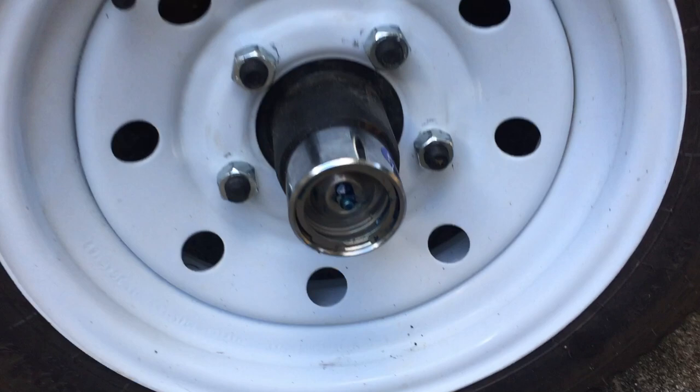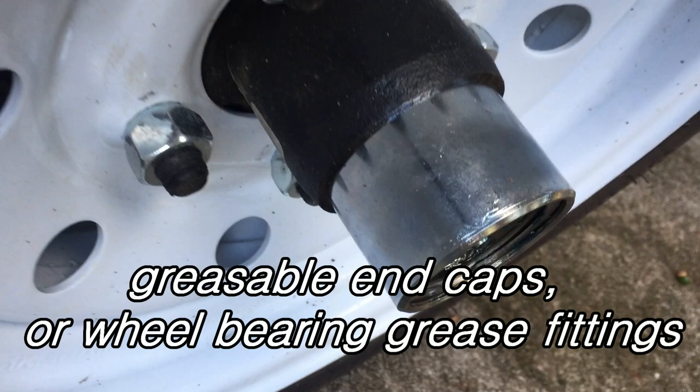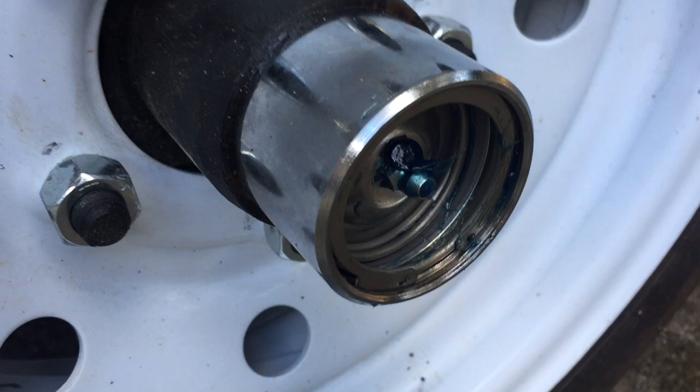The other thing I did is put on these Bearing Buddies. There are no Zerk fittings in the hubs, which is kind of bad. But you put these on and it allows you to grease the bearings on a regular basis. Otherwise, you have to take it apart and grease the bearings by hand every year, and that's a real pain. There are also grease fittings in the hinges — these hinges can be greased. That is awesome.